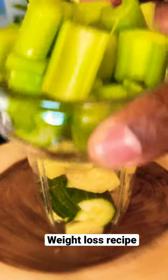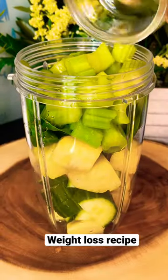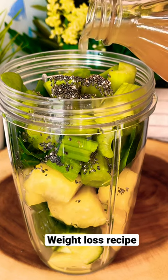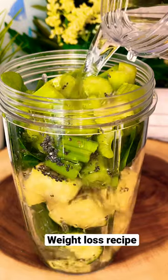Gonna put roughly about a quarter cup, roughly about two stalks of celery inside of it. A lot of lemon inside of it like this. A lot of water inside of it.